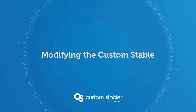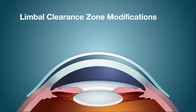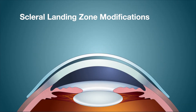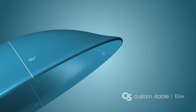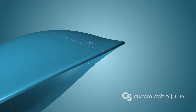The Custom Stable has a very easy modification system. By indicating flatter or steeper steps, you can alter both the limbal clearance zone and the scleral landing zone to get the perfect fit. A flatter change to the limbal clearance zone reduces limbal clearance, reducing sagittal height and overall clearance by 100 microns per step. A flatter change opens up the scleral landing zone, promoting scleral alignment and reducing blanching, while a steeper change tightens the scleral landing zone, controlling excessive movement and stopping tear exchange. In the Custom Stable Elite system, independent changes can be made to the scleral landing zone's independent meridians.